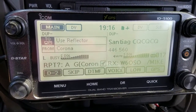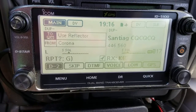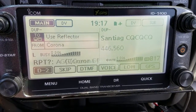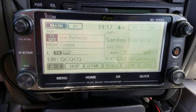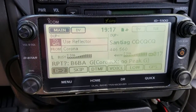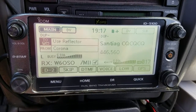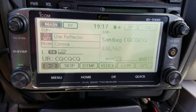W6OSO asks: 'Are you using a DVAP hotspot or going through a repeater?' — Yes, I'm going through a repeater. 'Which radio are you using?' — I'm using the ID-5100, the ICOM ID-5100. 'I'm using one as well. I turned the mic gain up to about 50 percent and it's been doing well for me.' Oh okay, good deal — is my mic gain sufficient?